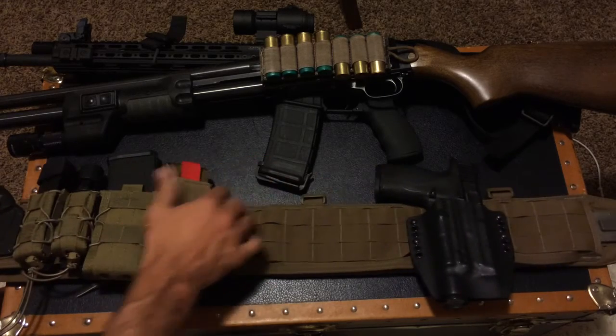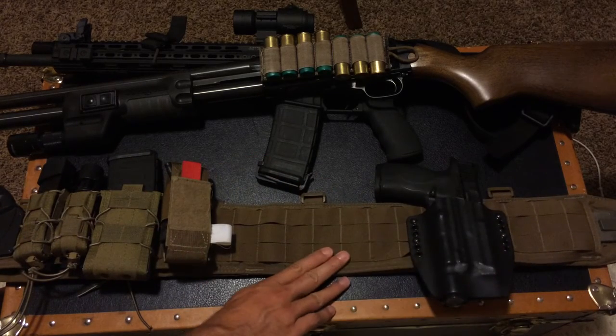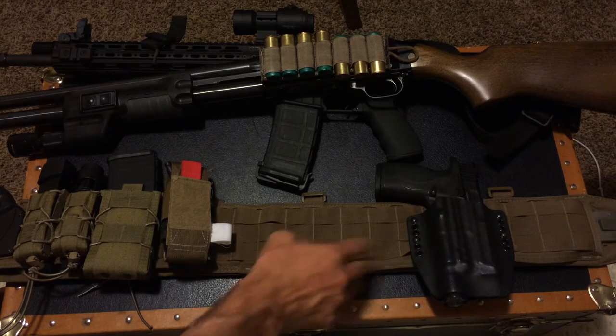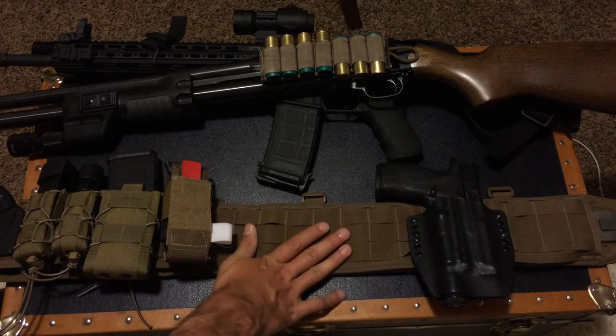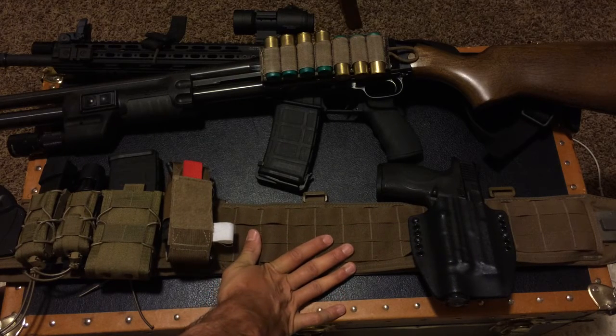As you can see, I've got my main home defense handgun here — an M&P9 full size with the light on there. There are tons of holsters you can put on these sorts of belts. This is just a Kydex one that I looped the belt loops through the MOLLE, and that works really well.